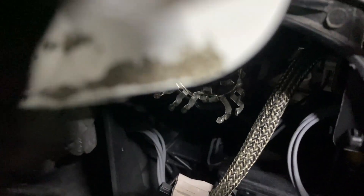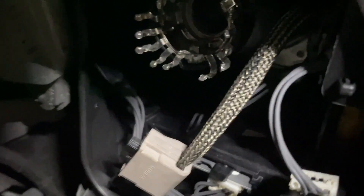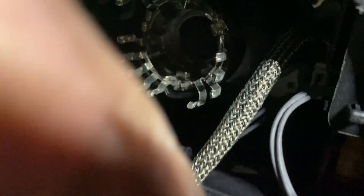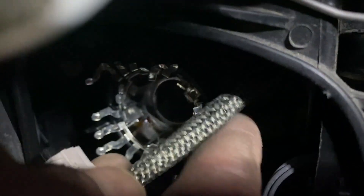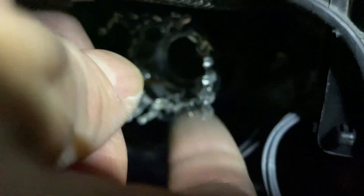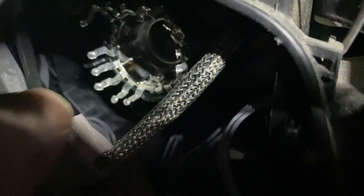I already took it out, but you can see you have that connector right here connected to the bulb. You also have to be able to take it out - there's a plastic piece. You basically need to twist it and remove the light bulb. Let's now assemble the replacement.